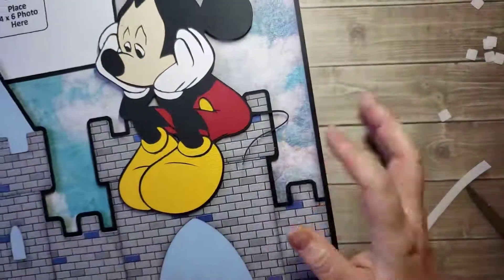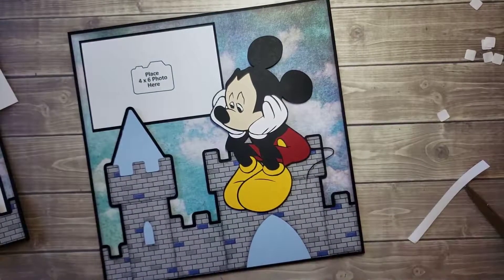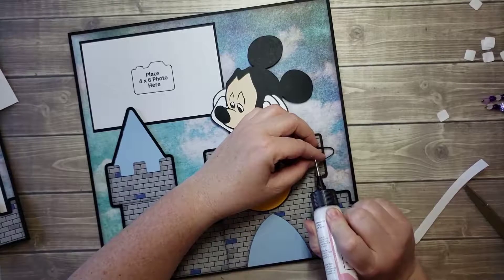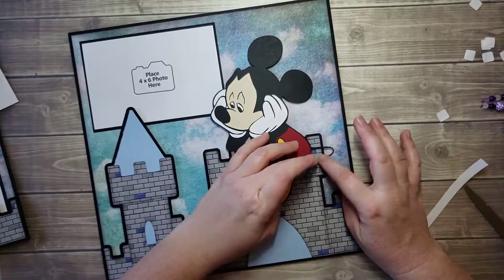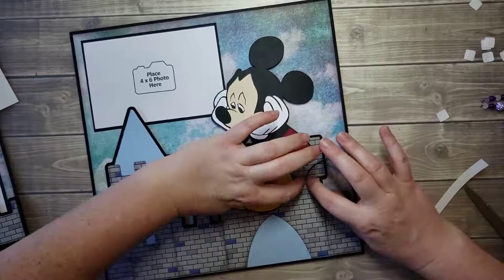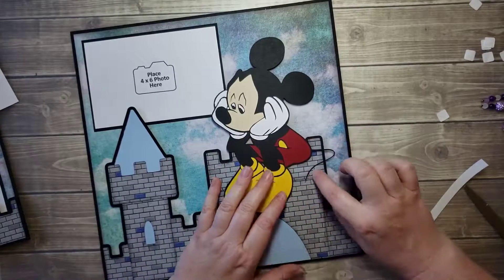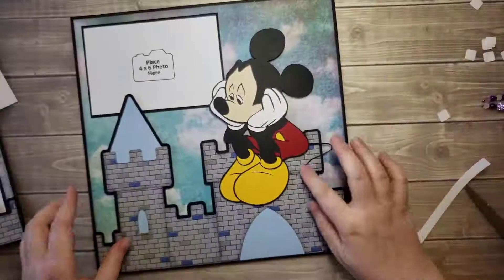I don't want his tail to get caught or rip off, so what I'm gonna do is just put a dab of glue on the tip of his tail, just the end right here — just enough. I'm not going the whole tail, just right here at the tip, so it stays in place.